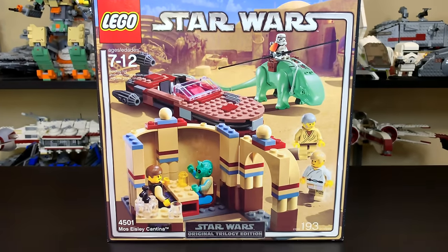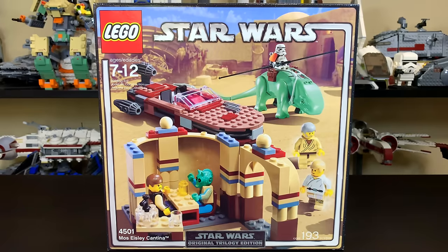They actually did some pretty similar box art for the 20th anniversary LEGO Star Wars sets. But let's go ahead and build this thing up. If you guys want to see the speed build, you can check it out on M&R Builds linked below, and then we're going to take a look at the minifigures.